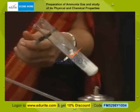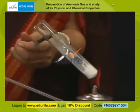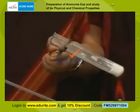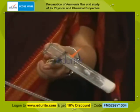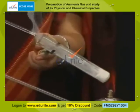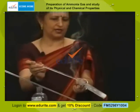I can smell strong ammonia — it has a very pungent smell. Now, to test the evolution of ammonia, I take a glass rod dipped in concentrated hydrochloric acid and hold it near the mouth of the test tube. You can observe dense white fumes. Ammonia has combined with hydrochloric acid to form ammonium chloride.